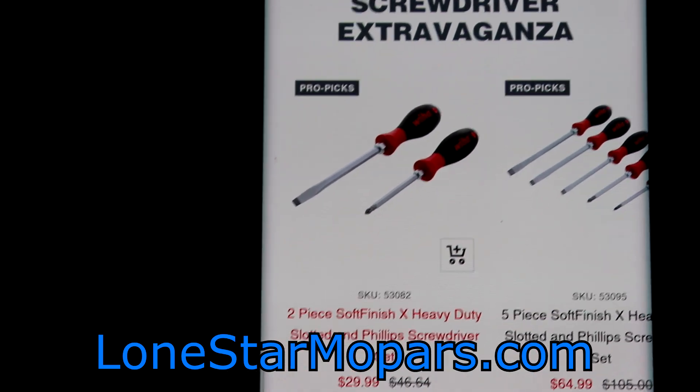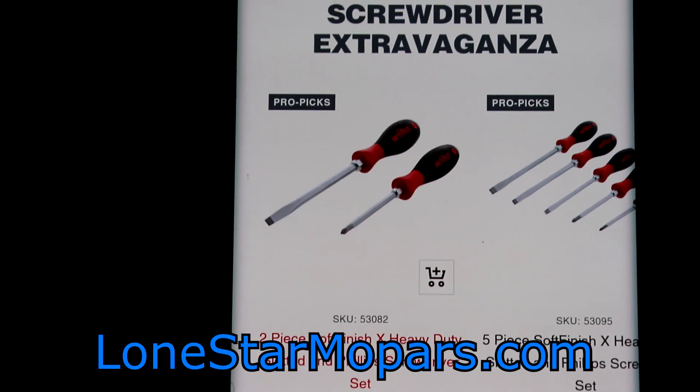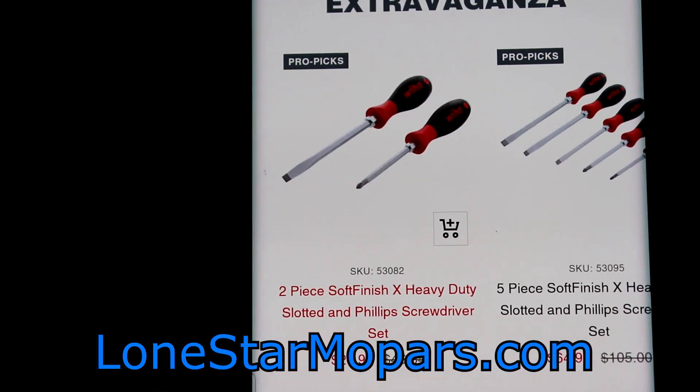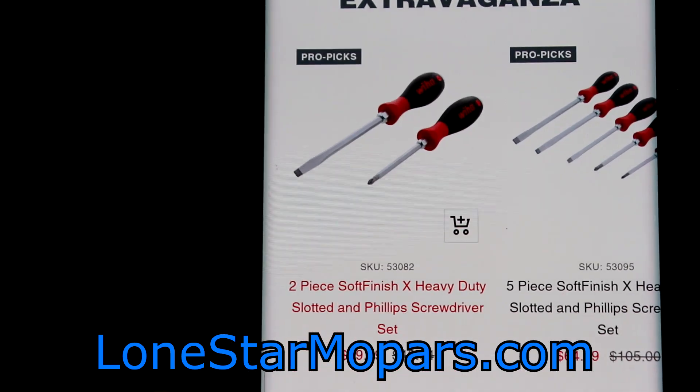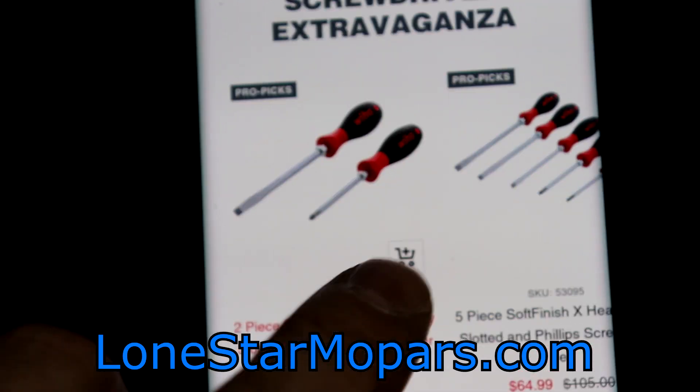Right here their savings is up to 43%. We've got a two-piece soft finish extra heavy duty — that's going to be a bolster and a striking cap in VHAW land — slotted and Phillips, kind of like your stereotypical demo driver set. 30 bucks, you can usually pay 46.